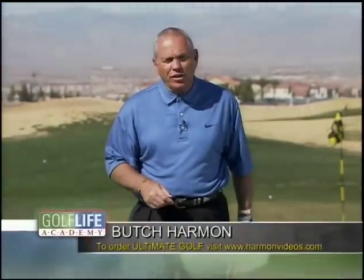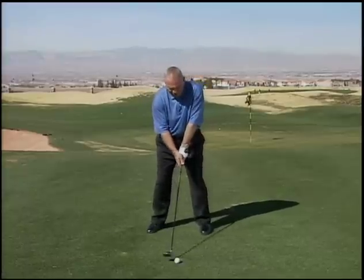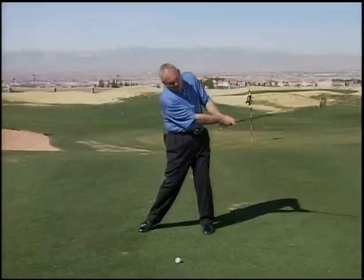Let me help you hit your fairway woods a little better. Longer shaft, a lot less loft. You don't have to help this ball in the air. Let me show you a little trick. If you'll just widen your stance out with your right leg, it drops your head behind the ball and allows you to sweep this ball off the ground.